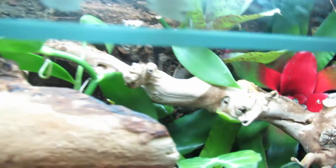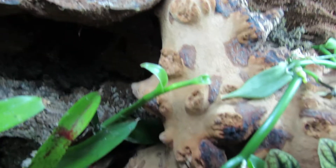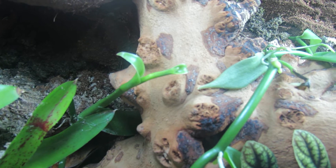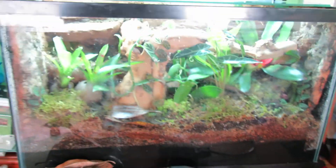So yeah, that's it. This is an ExoTerra branch and some Pani wood right here. I think the erratus will like it because they can climb, and there is a lot of vertical space, and the erratus will like that more. Thanks for watching, and there are some other tanks that I'm putting up too.